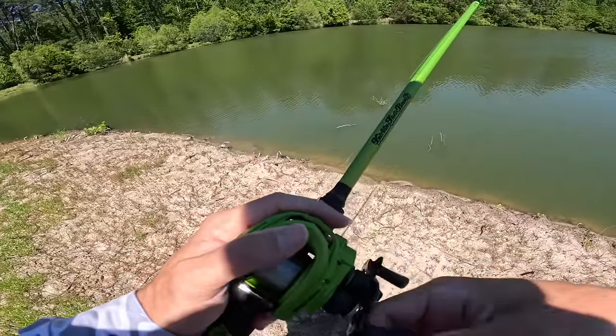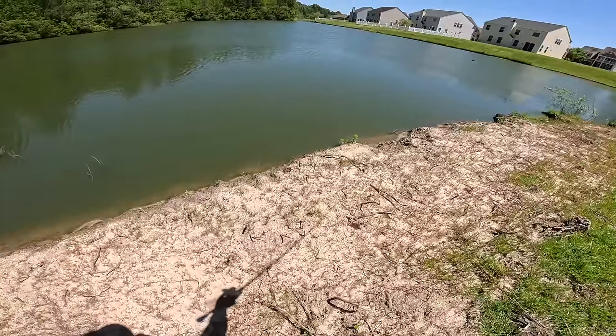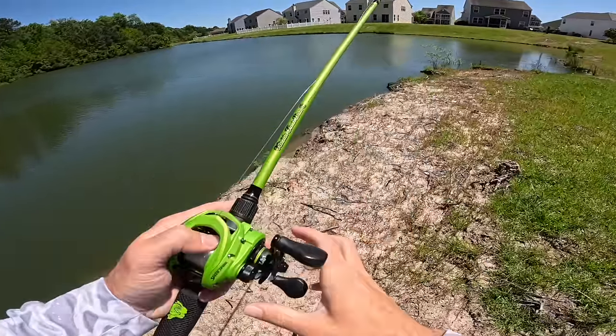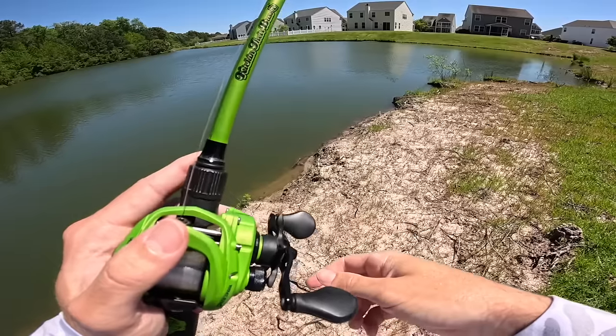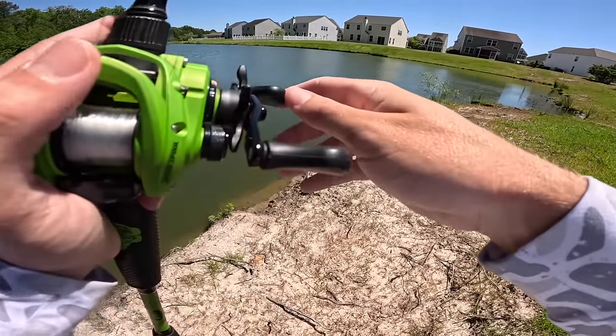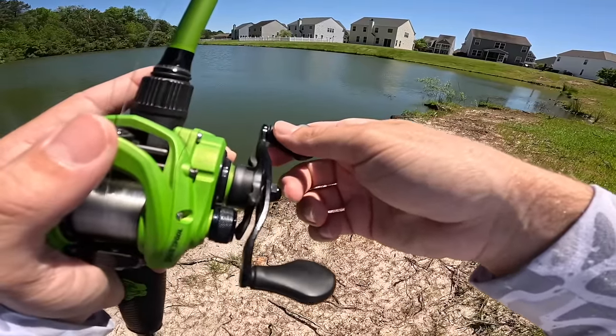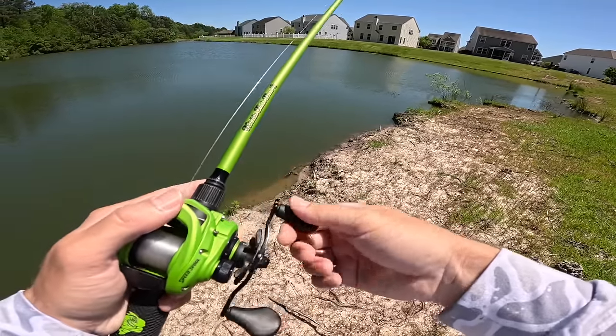This bank looks really good. I didn't come back to this place recently because they cut a lot down and I didn't know how it would affect the fishing. Hopefully it's all primed back up again. This spot right here with all these divots in the bank, a little bit of wood, some lay downs — this is just prime for some big fish to be sitting.